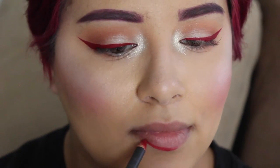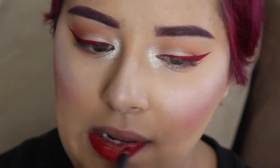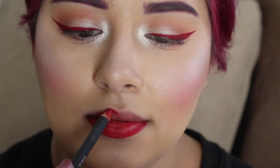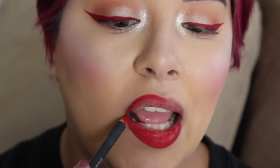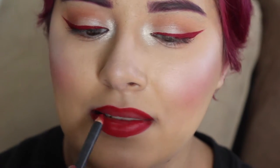So now we're going to line the lips with a similar red color to what's on the eyes. Make sure that you fill it in as well. There you go — like this. Just color in the lines. It's like a coloring book. There you go.